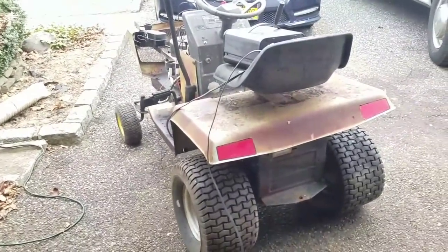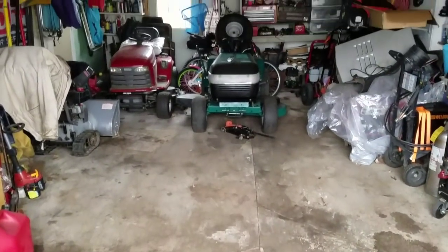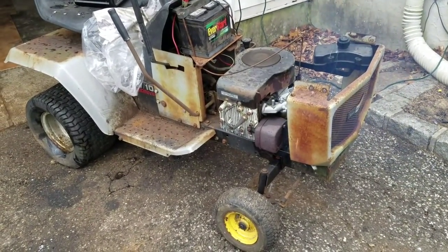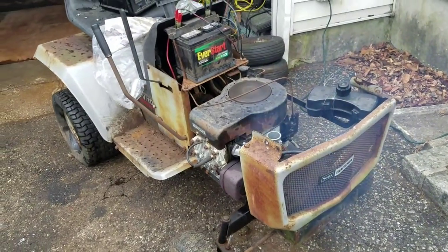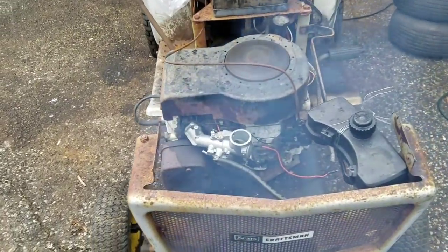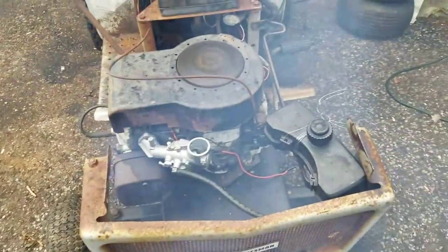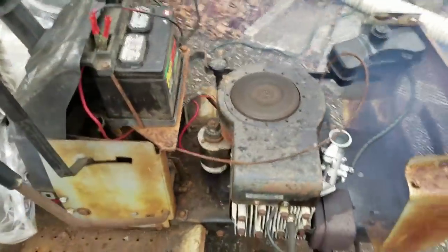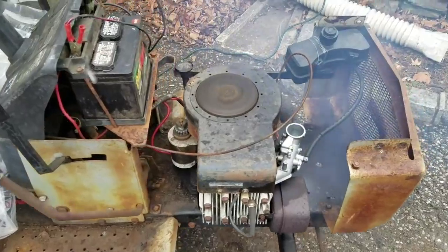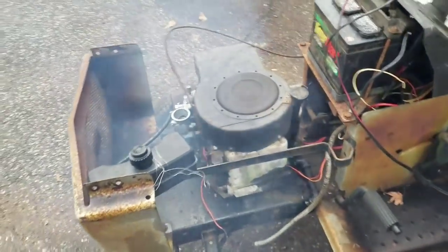I've been working on this damn thing for a long time. It started up — no problem. It's gonna burn off all that oil. But it started up no problem. I'm going to go inside and have some jerk chicken and some Jamaican beef patties. I'm going to add a little bit of oil.